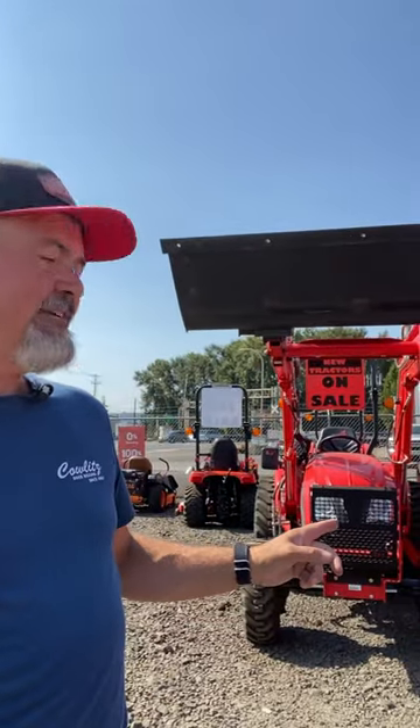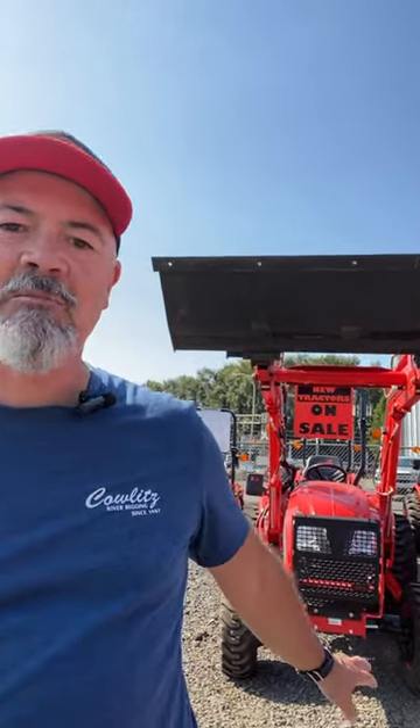Hi guys, Mike here. Just touching base with you real quick. I wanted to show you this 511D's grill guard that we threw on this brand new tractor. It's just zip-tied on the top, bolted on the bottom. If you buy it for yourself, you just drill holes and you're good to go.